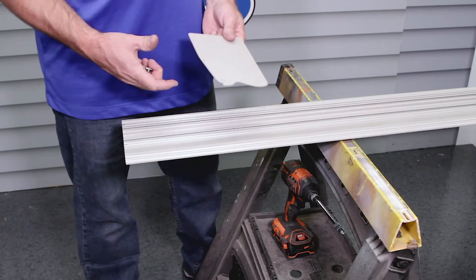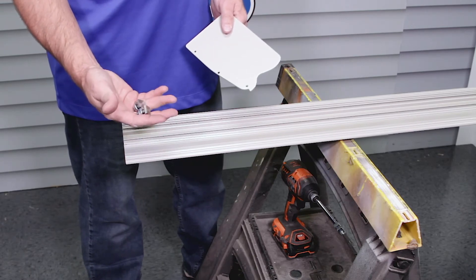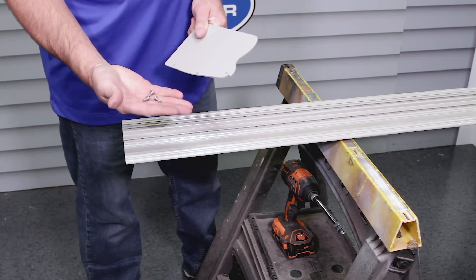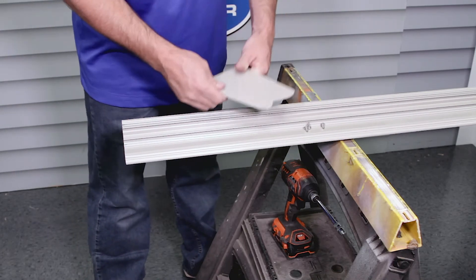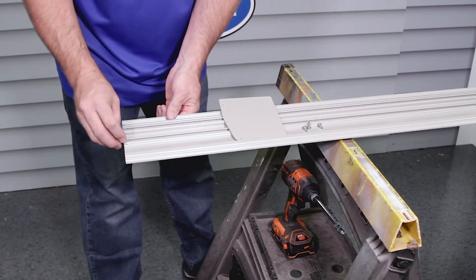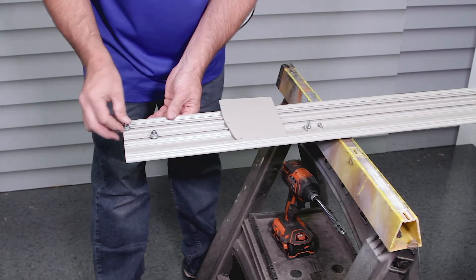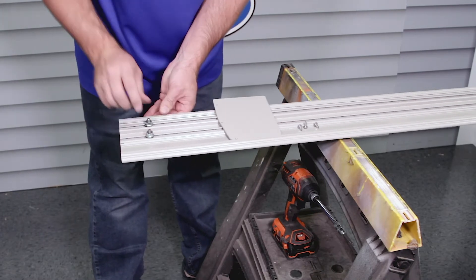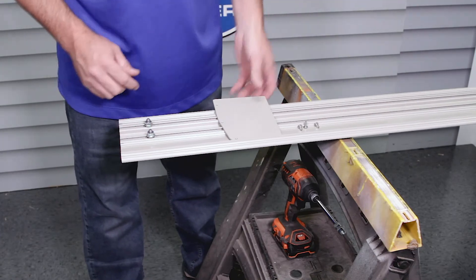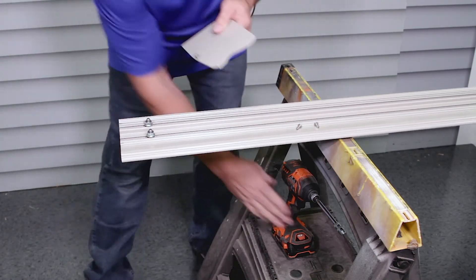Your hood's going to come with a wing for each side, two T-bolts per bracket, and three screws to hold on each wing. We're going to assemble the hood real quick. You're going to slide the T-bolts into each end — two per hood bracket. In our case we have two brackets, so we're going to do two in this end and two in the other end. Then you're going to secure your hood wing.